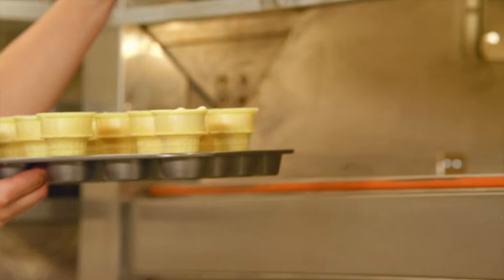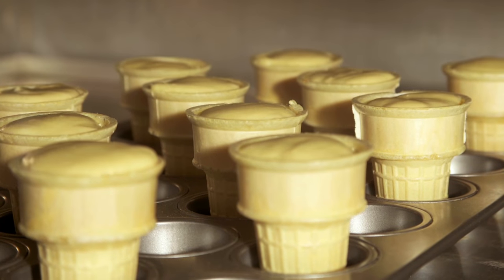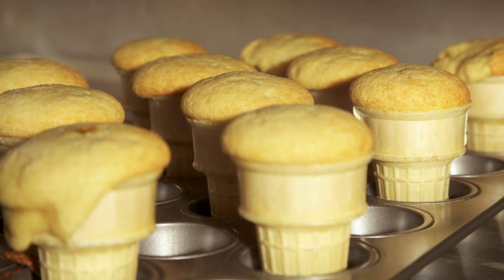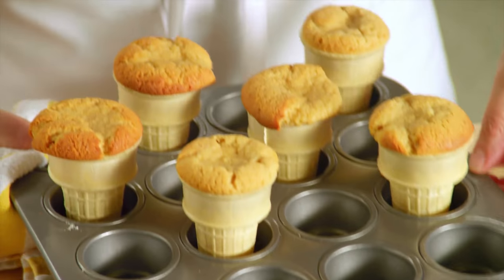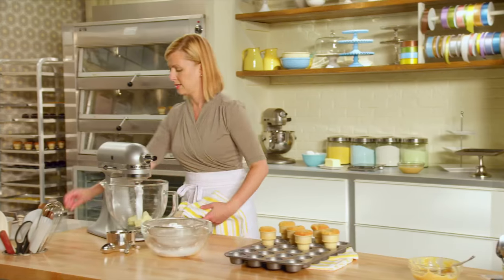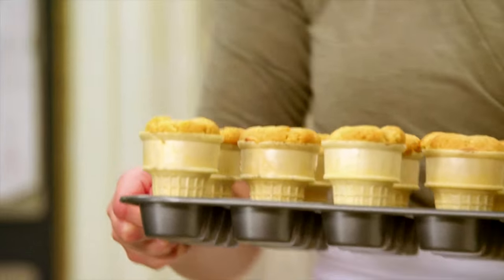After they've cooled, it'll be time to ice them. I do the same test — just be careful you don't go all the way through to the bottom, because that's where that little wet caramel is. These are beautifully done. I have a batch already cooled.